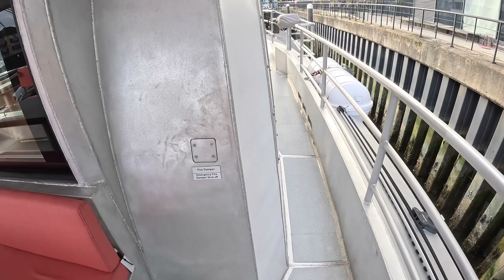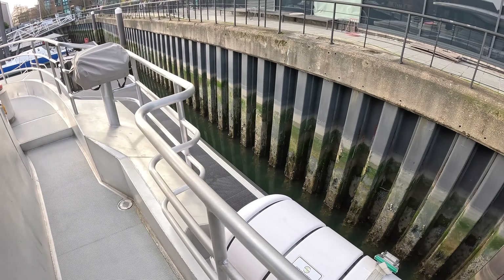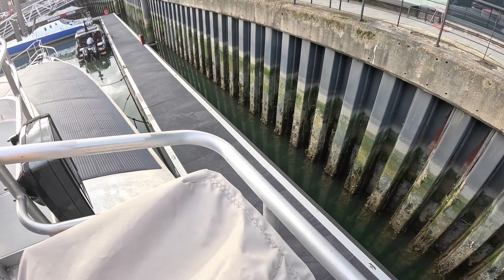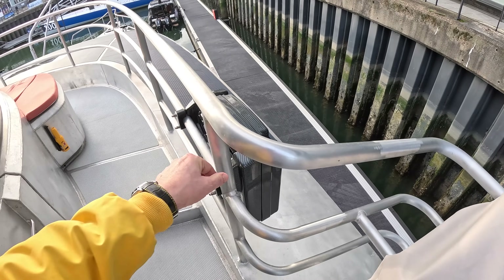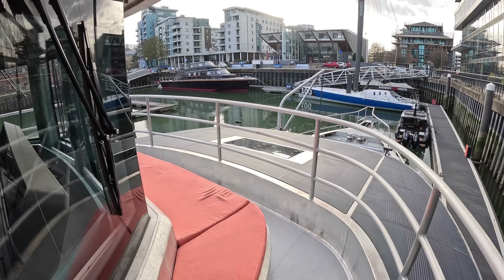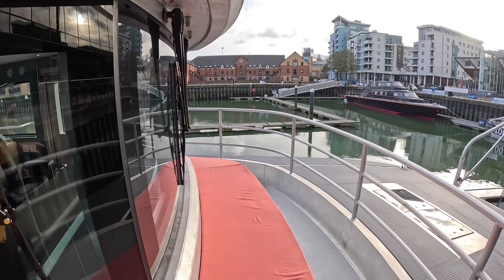You can see the commercial DNA here - fire dampers, life rafts mounted on the outside ready to go. Wing stations are here on both sides and the back, enabling you to control the boat while watching it dock. There's also a Jon Buoy system - essentially a single-person life raft you can throw in if someone goes overboard; it self-inflates and allows you to get them back out of the water. Even the side windows have massive wipers and are heated to prevent misting.